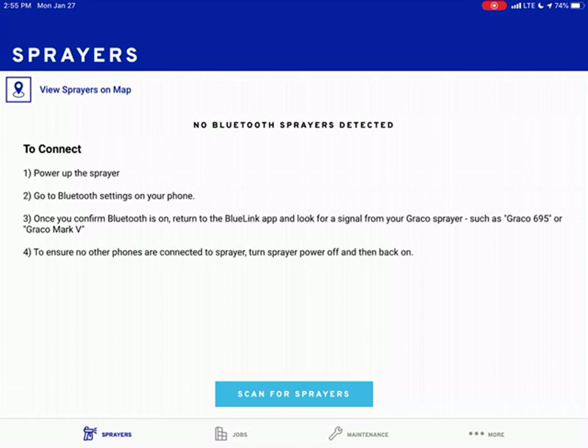Hello everyone, Robby here from Splash Painting. Hope you're having a great day. Today we are discussing Bluelink, the smart control from Graco airless sprayers. We are using a 490 PC Pro that has the Bluelink on it. You're not going to see me, but you're going to hear my voice. I apologize about the background and the noise on this video, but it's important that you guys get this information because there's a lot of cool features with this. So let's go ahead and turn this on.